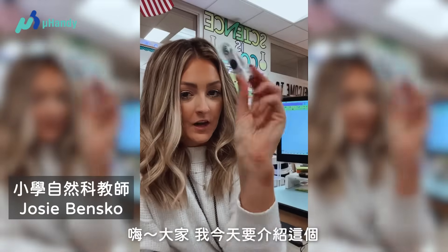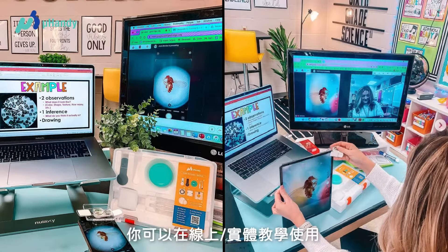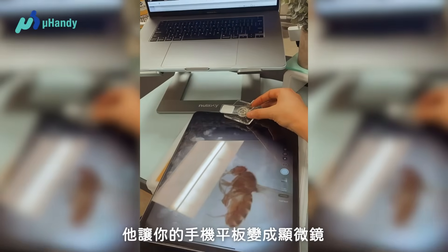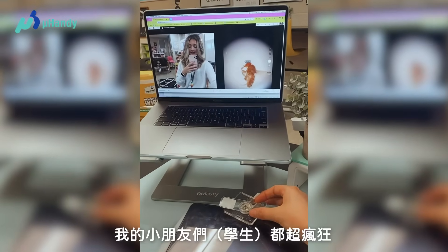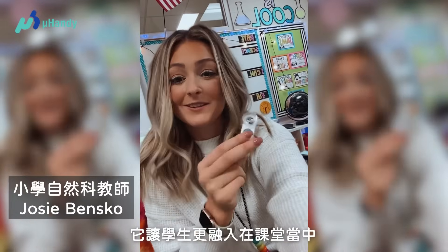Hi friends, I'm here to talk about this cool little tool that I sneak peeked last week when I was teaching microscopes. You can use this for distance learning, you can use this for hybrid learning. It is the coolest tool that I've ever used. It turns the camera on your phone or on your iPad into a microscope. My kids went nuts over it. I used it during hybrid and when I was quarantined and at home I also used it. This is a great way to keep your kids engaged during virtual, so check it out.